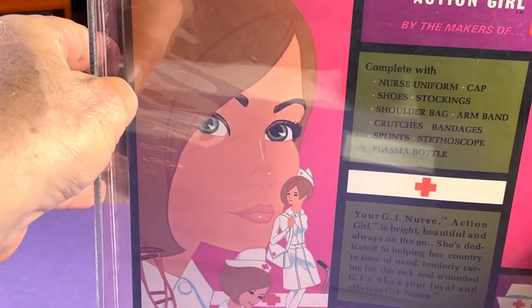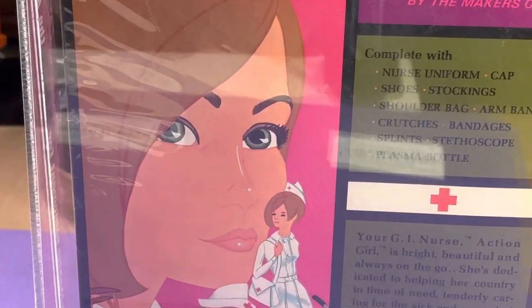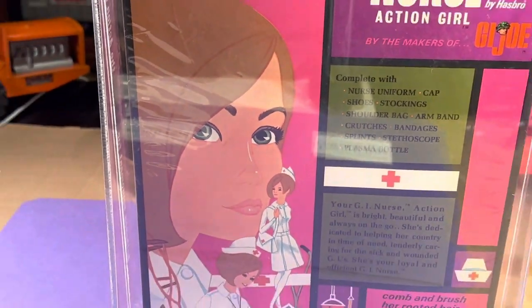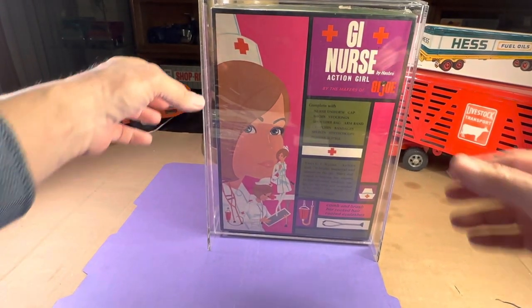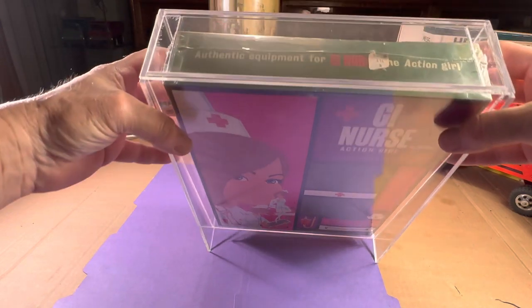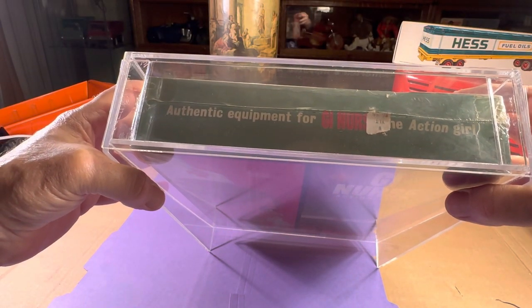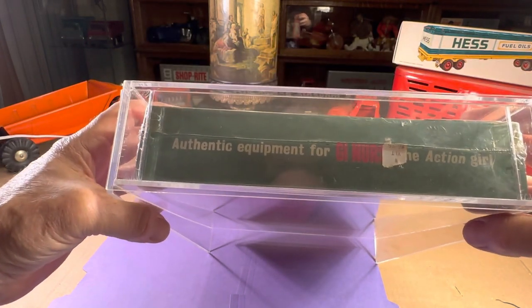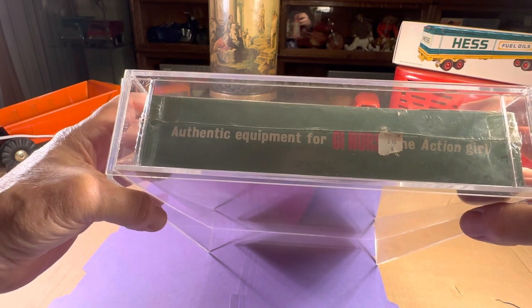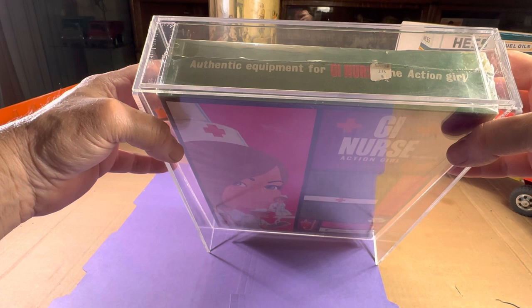And you can see the color on the back — it's really bright and crisp, and you can tell that's an original. Here we have the label. It says WYLT 698. Authentic Equipment for GI Nurse, the Action Girl. And it says there number B-060.